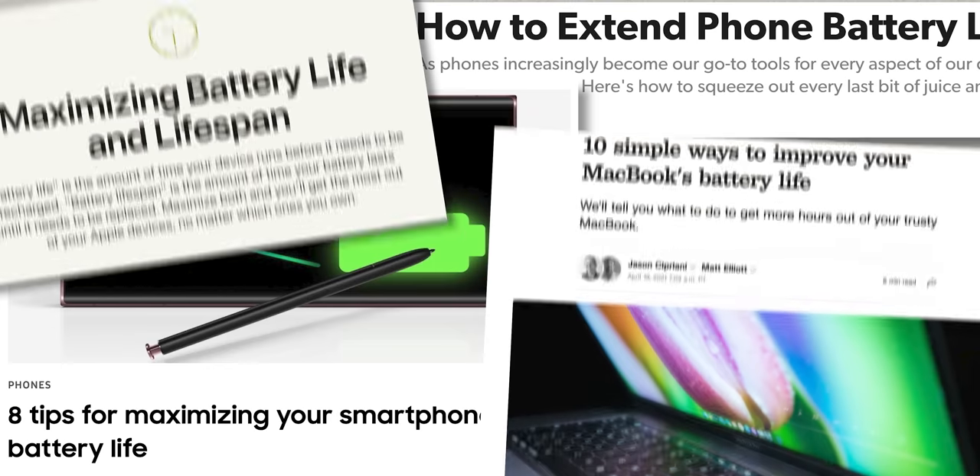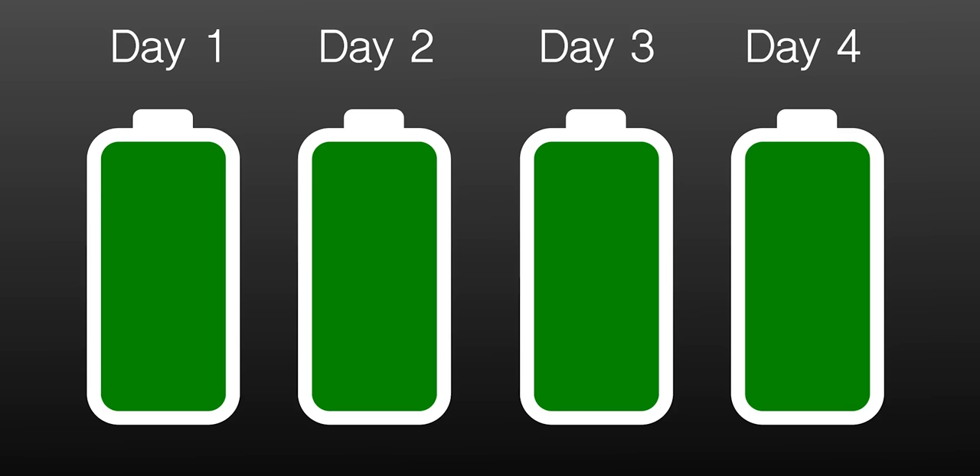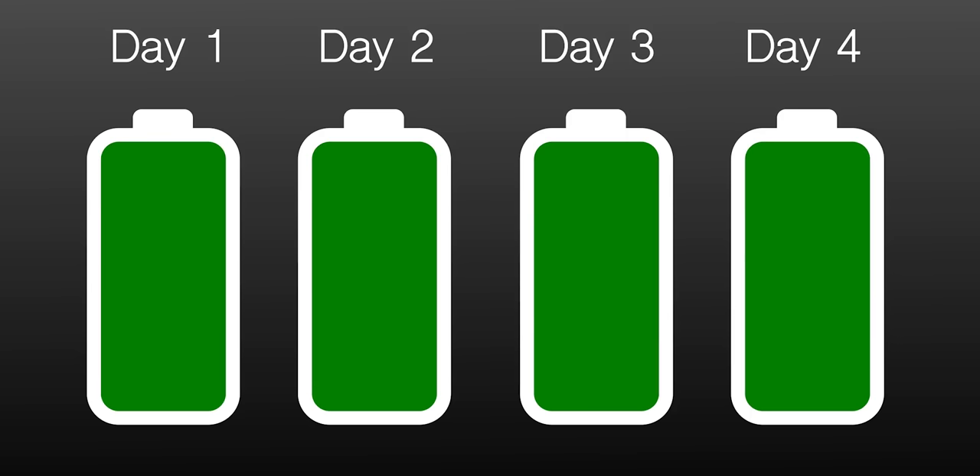There are many myths about how to extend battery life. The most common goes: you must regularly drain the battery to zero and then charge it again. This was once true for older batteries, but modern lithium-ion batteries are not subject to overcharging. It's much more important to remember charging cycles — a cycle is the period for the battery to go from 100% to 0%. It's also worth updating macOS to the latest version, as updates often include energy-saving improvements to help extend the life of your Mac.